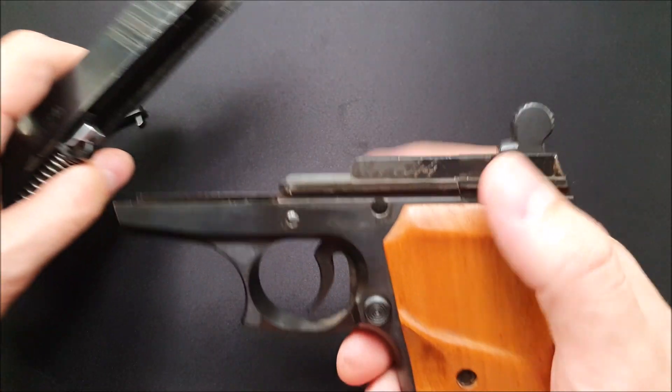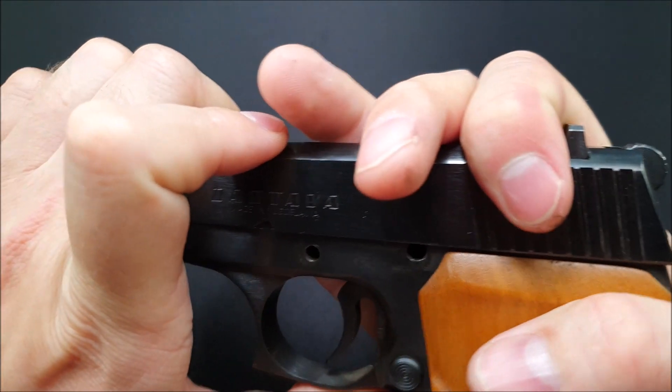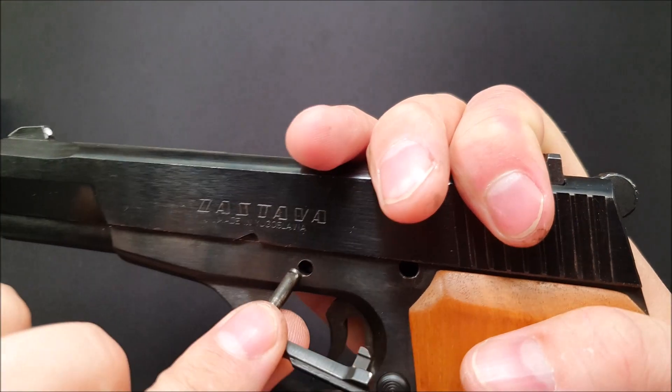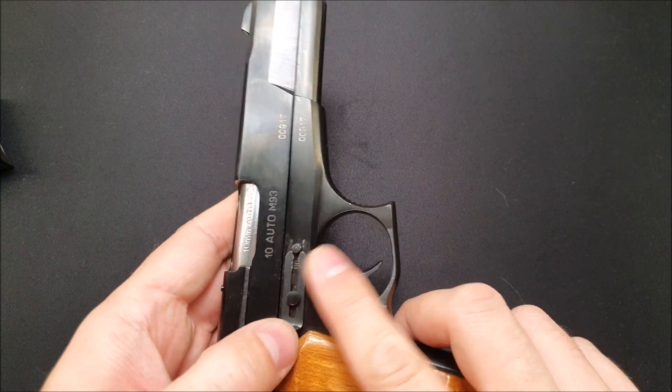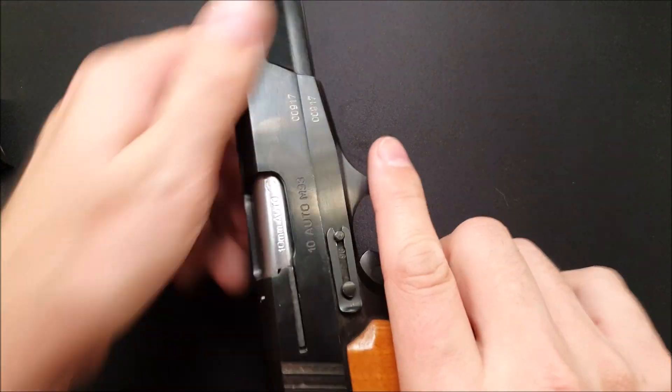Then we can go ahead and take that slide and pop it back onto the frame — just pull it back there. You don't need to pull it all the way back. We're just going to look to see that we can see through the link into that hole. Carefully put the slide stop in — don't scratch the side of the receiver. Then take the retaining pin and slide it over top, just like that.